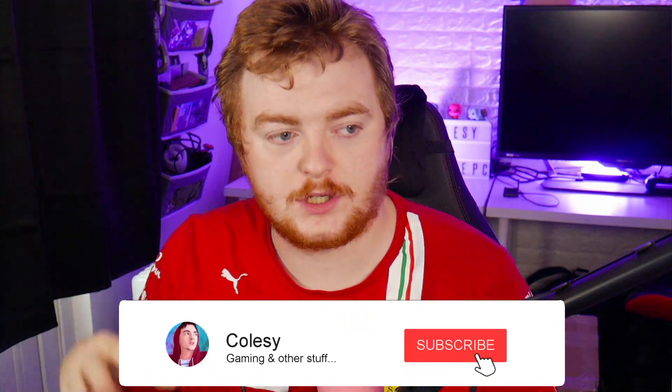Hi guys, Colzy, and today I'm going to talk you through how to install, specifically, Pokemon VR onto your Quest 2 headset — like this one, like mine.